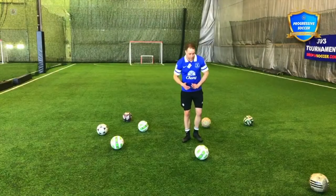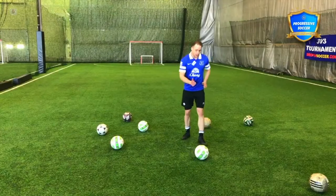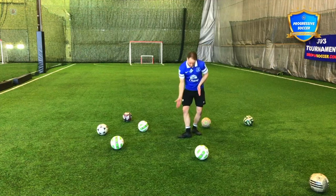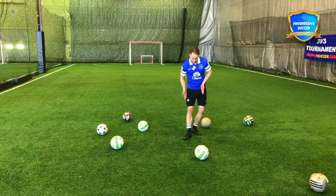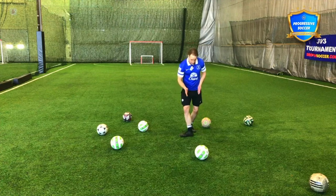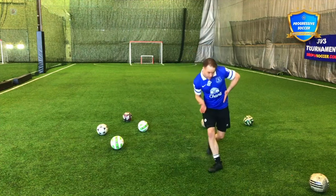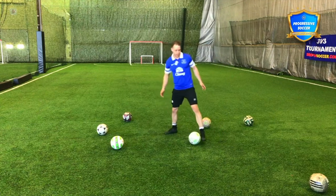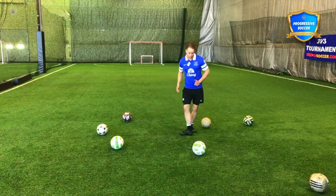What about technique? So first of all, playing with the inside of the foot, I want to make a nice flush contact, I want to make a nice flat surface. If my foot is angled in any way, it's not going to go straight. If I want this ball to go straight, I need this foot to be straight. So a nice flat surface for the ball to make contact with, and when I push through it, I want to keep that flat.